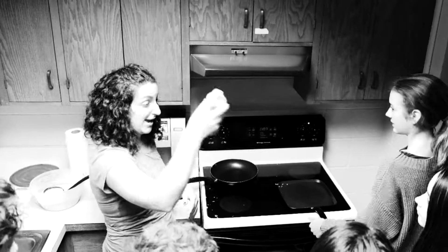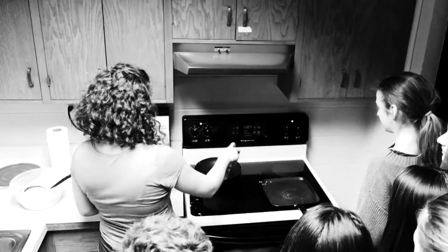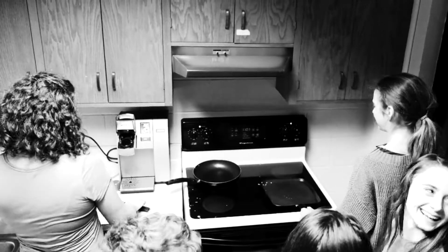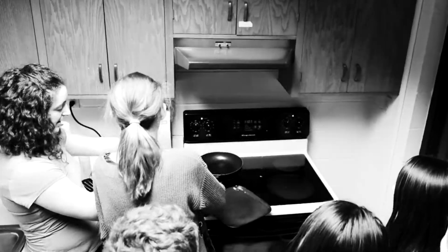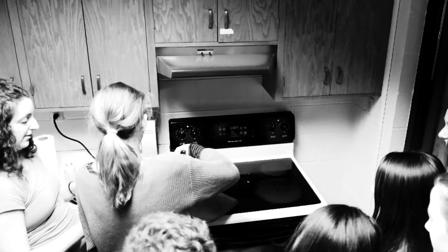So first you spray, right? Just like you. So come over here, pick it up with your left hand, right? Ladle is not too full, right? Go ahead now.